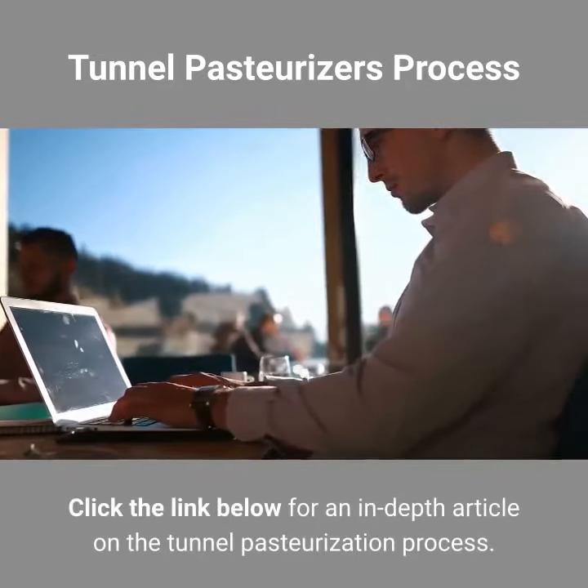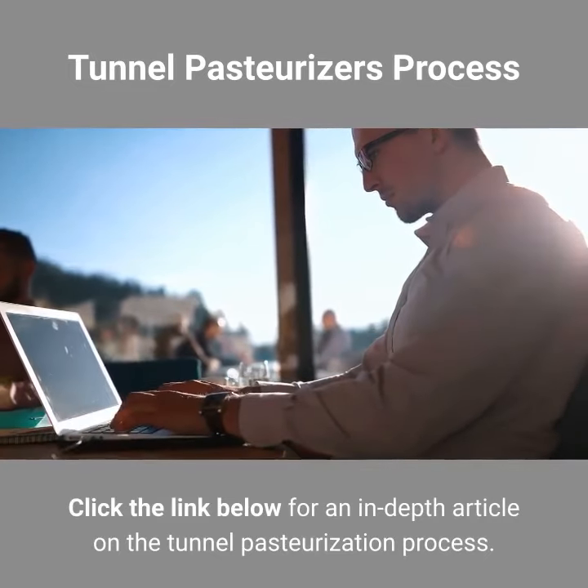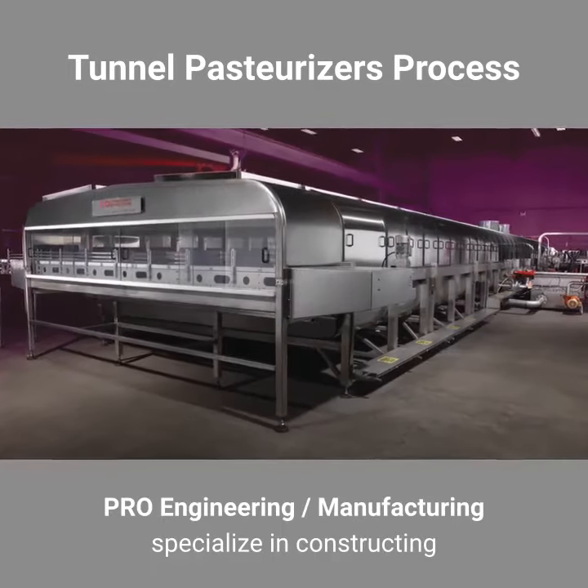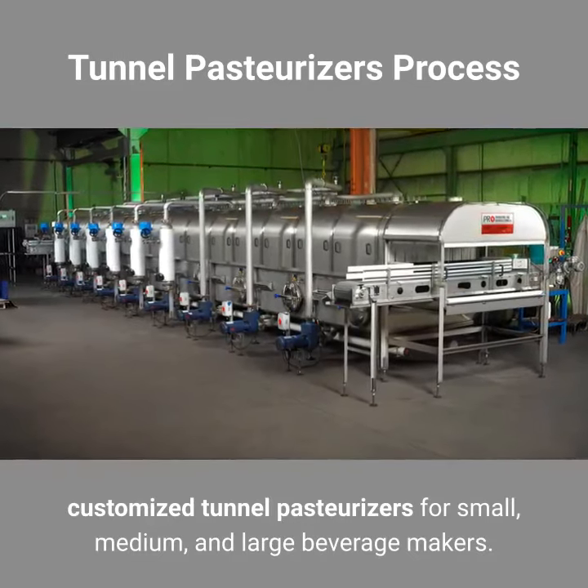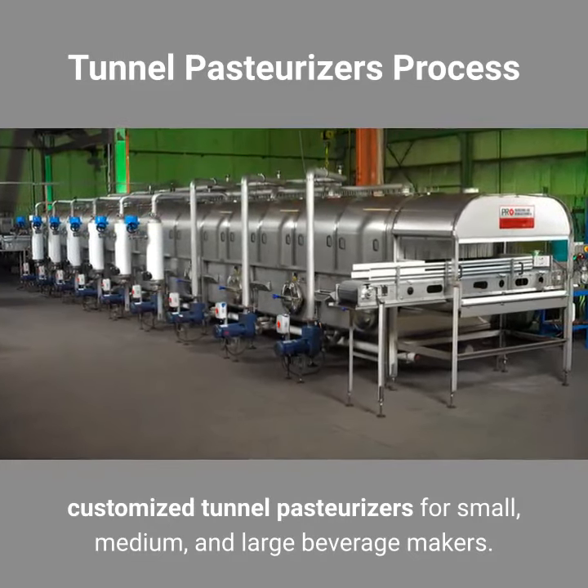Click the link below for an in-depth article on the tunnel pasteurization process. Pro Engineering and Manufacturing specialize in constructing customized tunnel pasteurizers for small, medium, and large beverage makers.